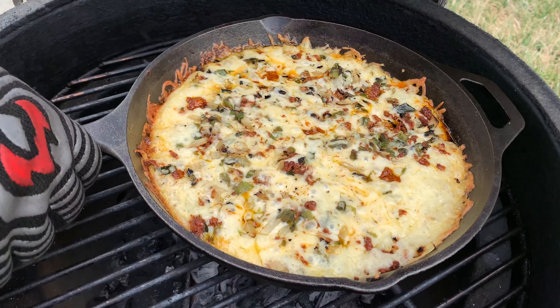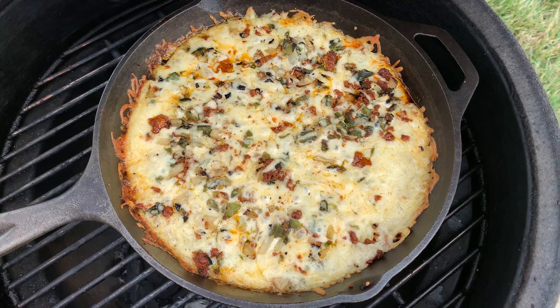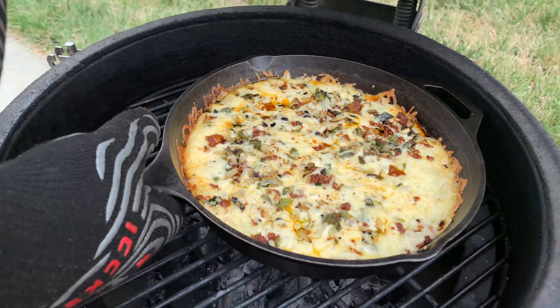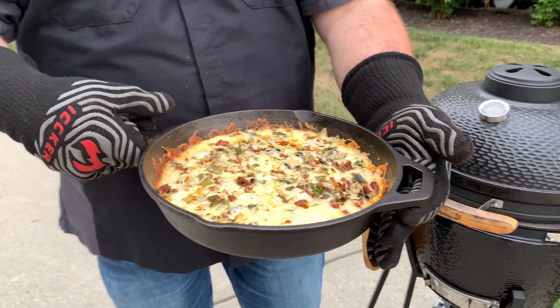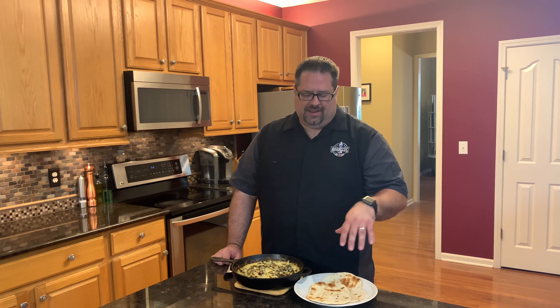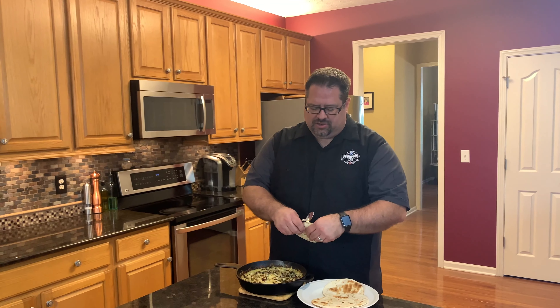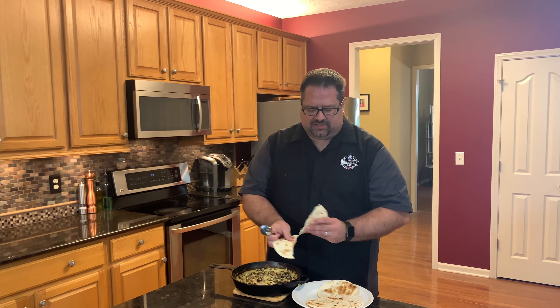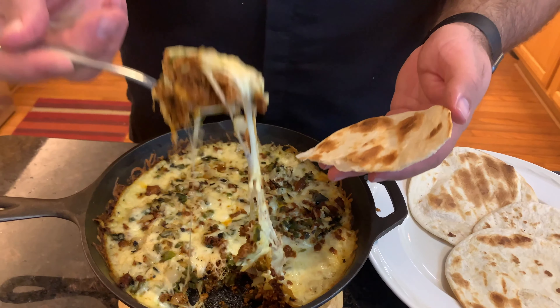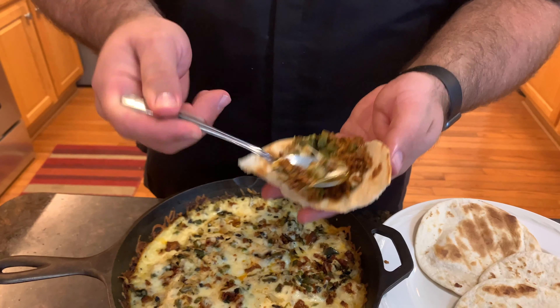The queso fundido has been in there about 15 or 16 minutes. Look at the bubbling — it's coming up all over with nice golden edges on the side. This is ready to come off. We're going to grab this, take it inside, and let it rest for a second because it's molten lava hot. After resting about 10 or 15 minutes, while the grill was still hot we went ahead and put our tortillas on the grill to get a little bit of grill mark and grill flavor on them. To serve, take one of these tortillas, tear it in half, get a little bit of this queso, and stick it right in the middle of the tortilla.